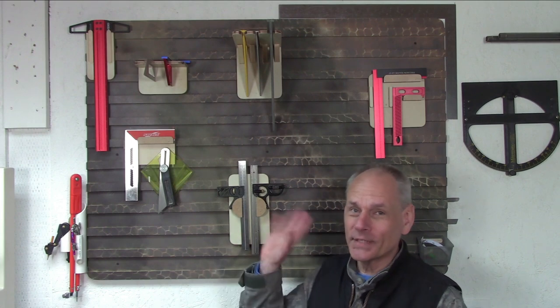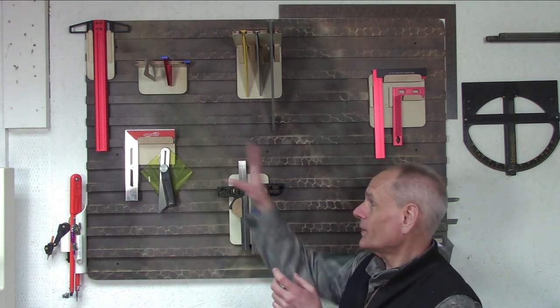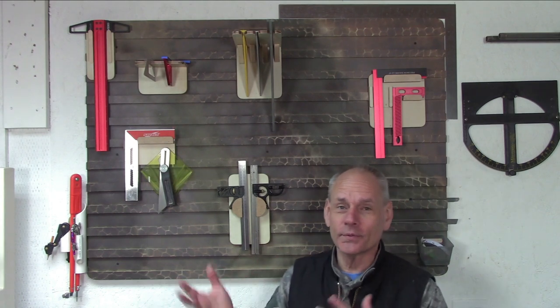I got a bit of a head start in building some of these tool holders, and I'm really getting into it. It's a lot of fun, actually — very crafty. Don't worry, I saved some for you; we're still going to go ahead and build one together. In just a moment we'll zoom in and get a closer look at some of these and talk through some of the design considerations.